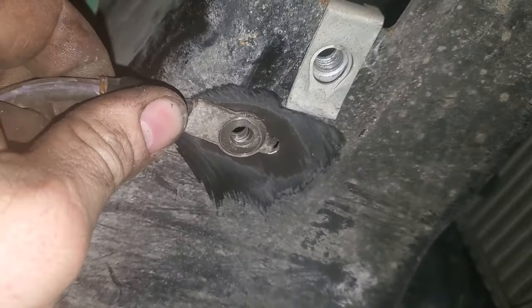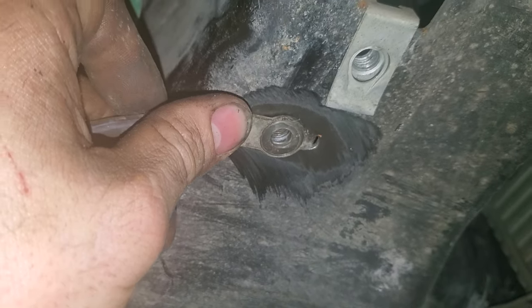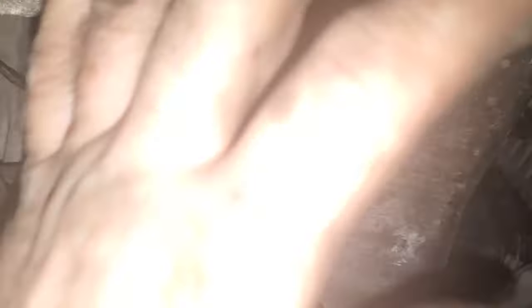I want you to grind down this area here, put some dielectric grease in between all the surfaces, and then once you're done and everything's bolted down, smear a coat of silicone over it to seal all that in.